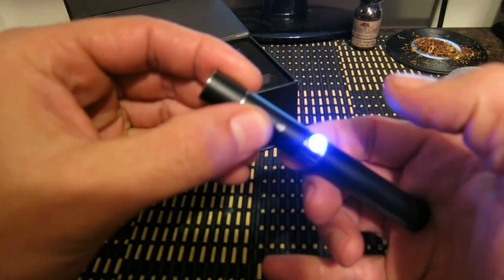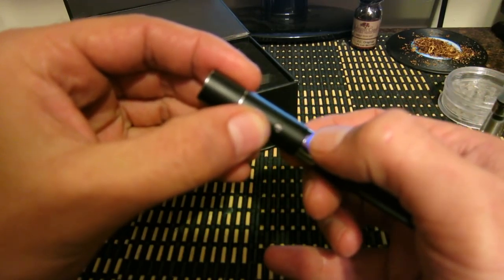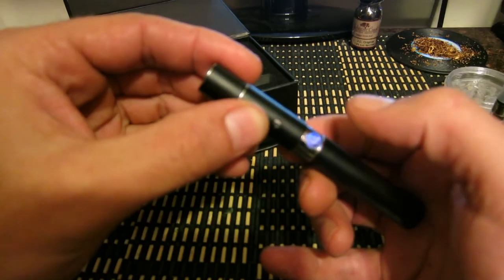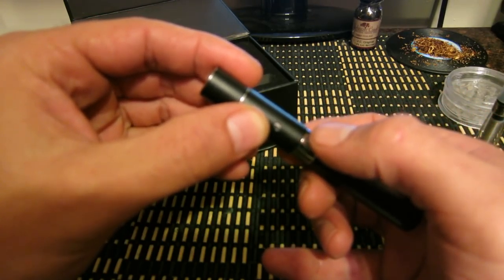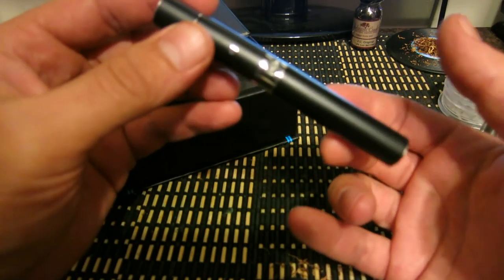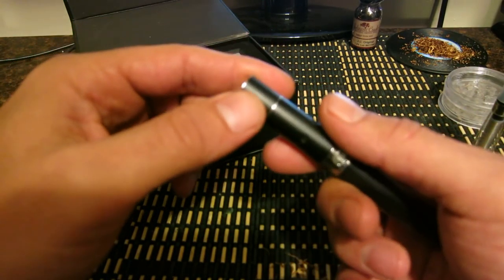So I'm going to hit the button 5 times and it's going to blink 3 times — 1, 2, 3, 4, 5. It blinked 3 times, now it's on. Same thing if I hit it again 5 times it will turn off, in case you want to put it in your pocket and you don't want it to go off.